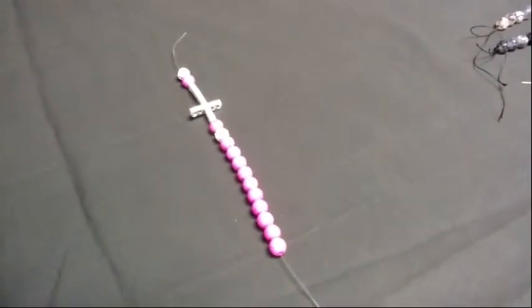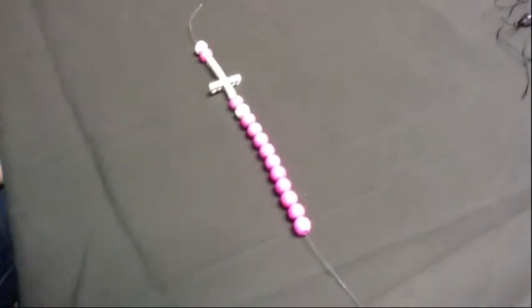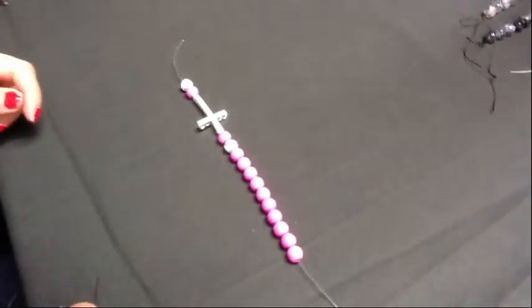For the cross bracelet, you will need 11 10mm color beads, 2 CZ beads, and 1 2-inch cross. Add or subtract beads to fit your wrist.